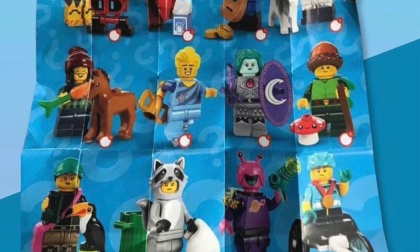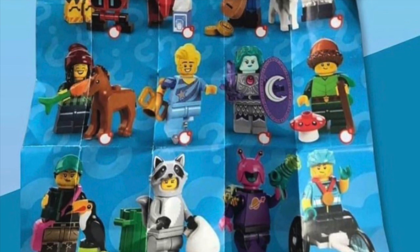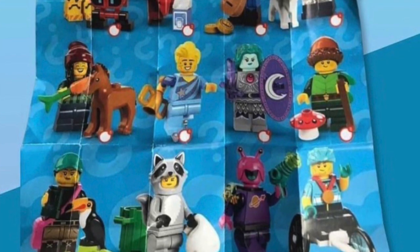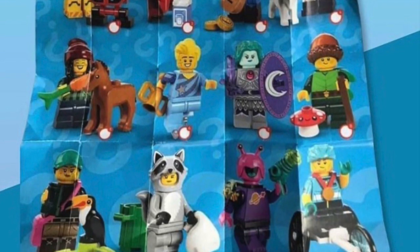Now we've got the raccoon girl. I think this is one of the better recent animal costume figures. The dual-molded legs look great. The trash can and bag are appropriate accessories, and the head mold — while not new — is a good reuse. I just wish there was an actual raccoon animal piece to go along with it.